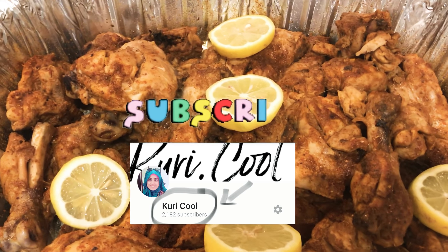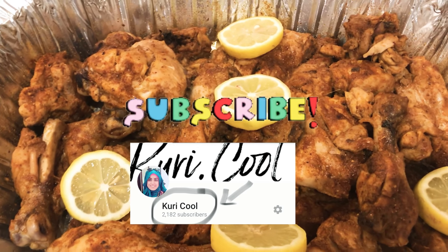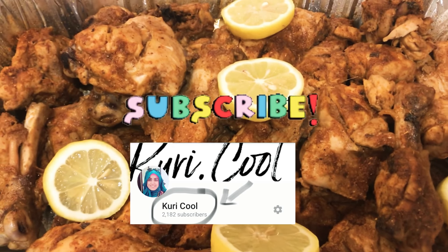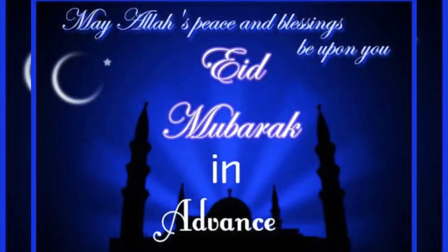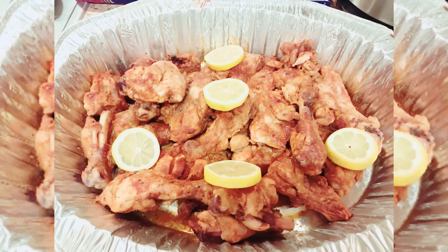Now I have a little slice of the chicken — it's done completely. You should try this recipe and let me know how you made it. Don't forget to subscribe to my channel and click the bell icon button. Allah Hafiz everyone, thank you so much.